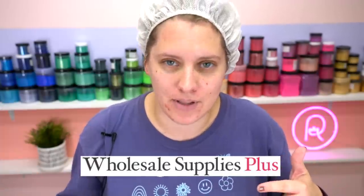Welcome back to Royalty Soaps and the 12 Days of Soap-Mess! Today I have a really fun bath and body themed craft kit from Wholesale Supplies Plus. It is a slime bubble bath — at least that's what I'm landing on after trying to figure it out.